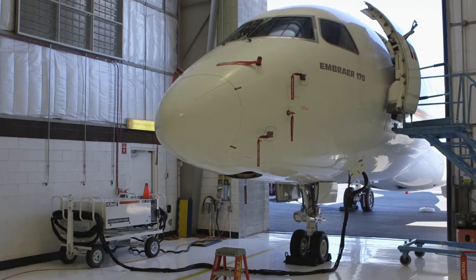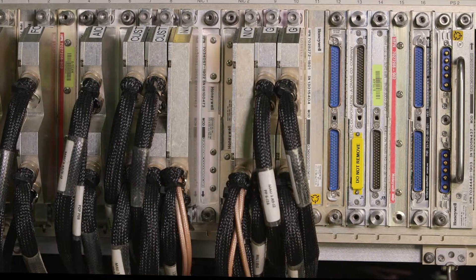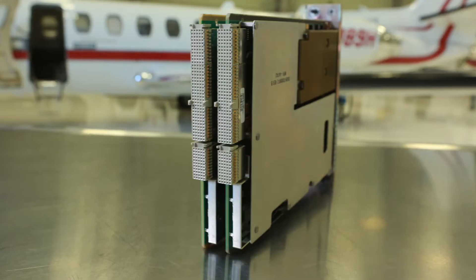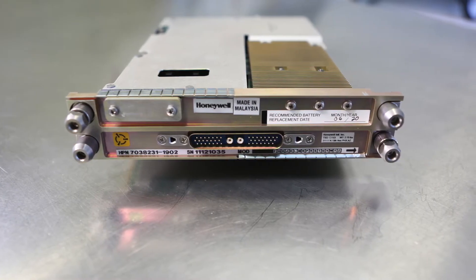Honeywell's Primus EPIC avionics system uses modular computer circuit cards that host various functions from flight management to the enhanced ground proximity warning system. These cards, commonly known as MAU modules, can be easily damaged by improper handling.